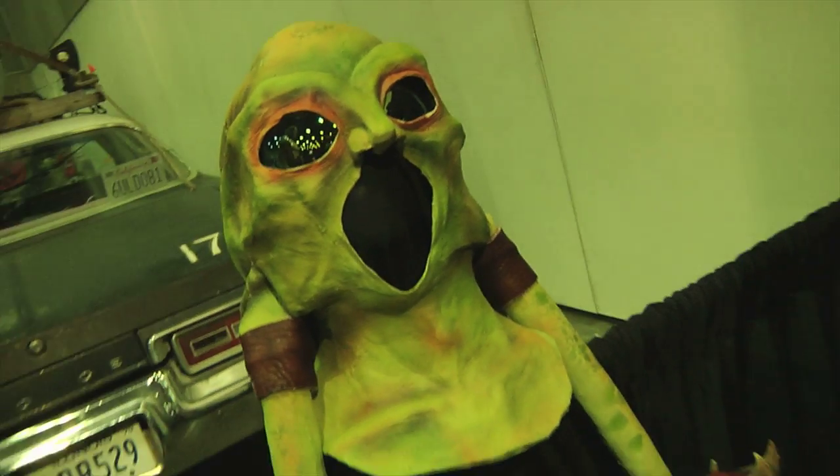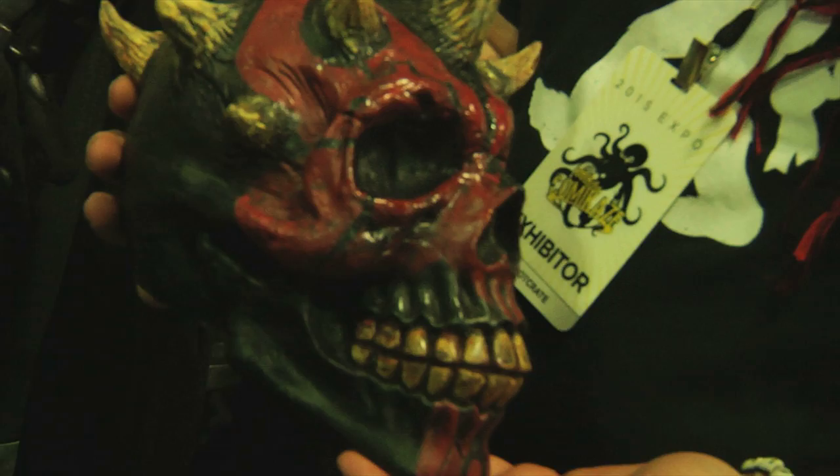My name is Doc Gibson. We're out here at KamikazeCon 2015. I'm with Renegade FX. I'm going to talk to you a little bit about the work I do for them. What I focus on is the latex masks. I particularly work on alien stuff. I can do everything from concept sketches all the way through to sculpture, completion, and molding.